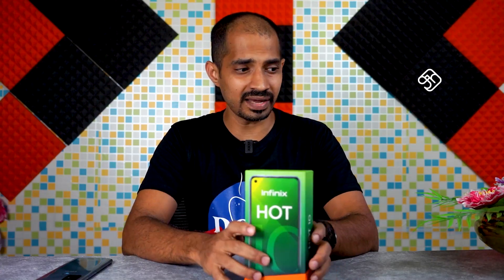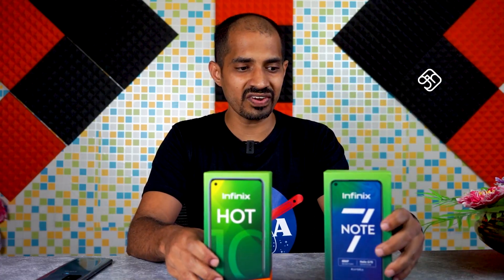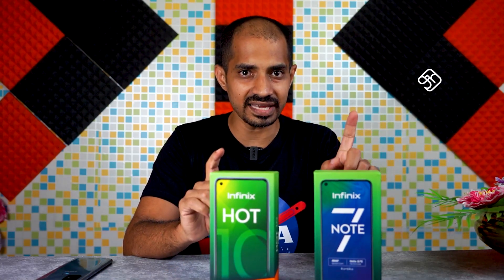Now, comparing with the Infinix Note 7 — that phone has a 44MP camera and comes with 18W charging in the box.